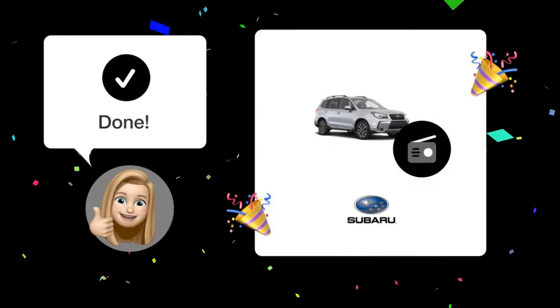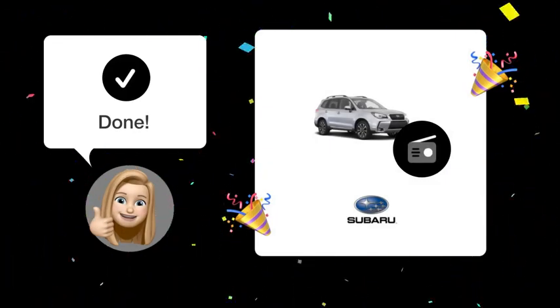By following these steps, you should now be able to program and recall your favorite radio stations easily in your 2017 Subaru Forester.